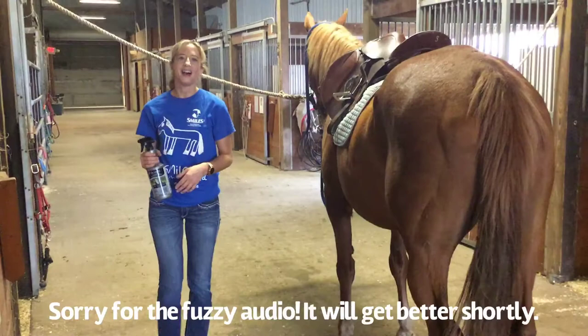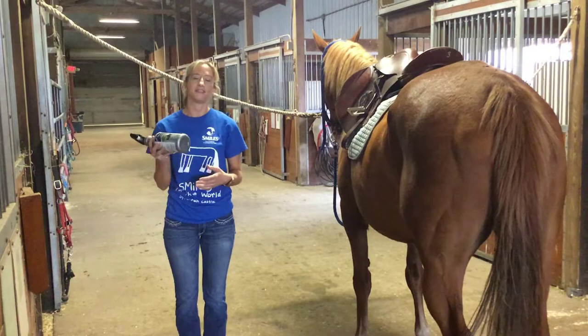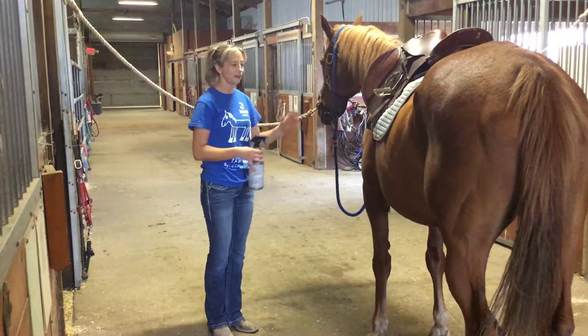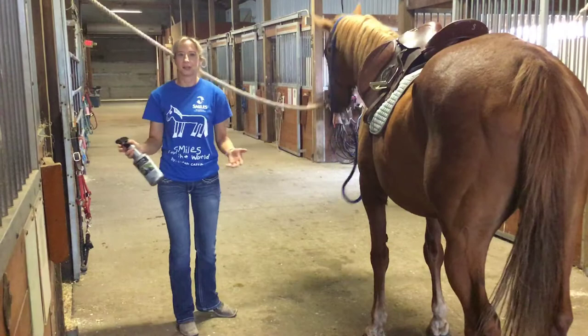Now that we've got our horse saddled up, it's almost time to head out to class, but I want to make sure I give the body of the horse a little bit more fly spray before we head out to the arena. When you're doing the body, you're going to start just like you do when you're grooming — start at their head and work your way towards the tail. Not all horses are big fans of fly spray, so make sure you go slow.